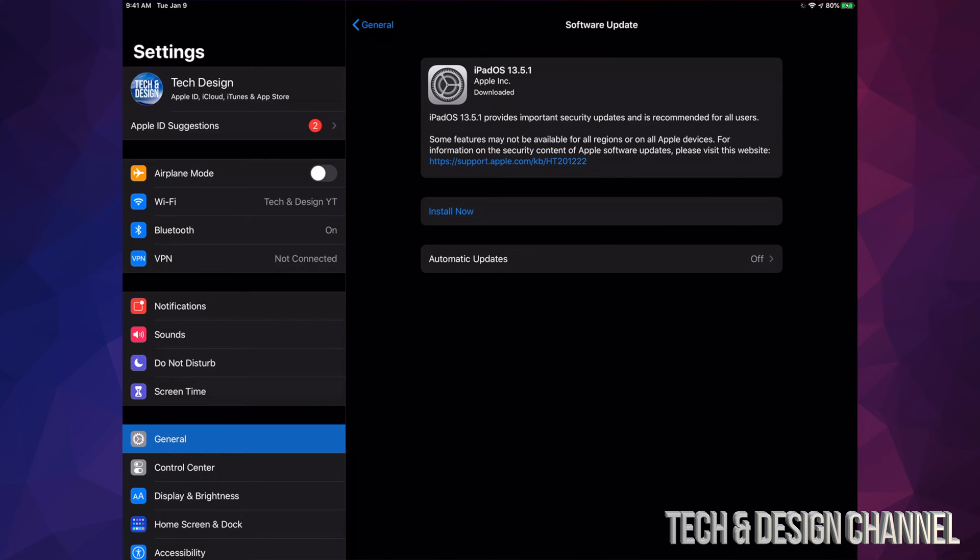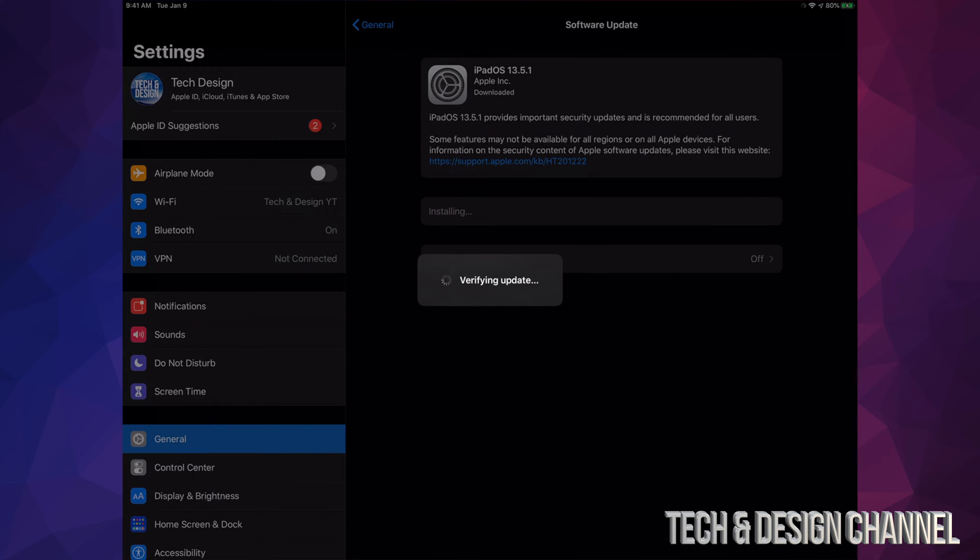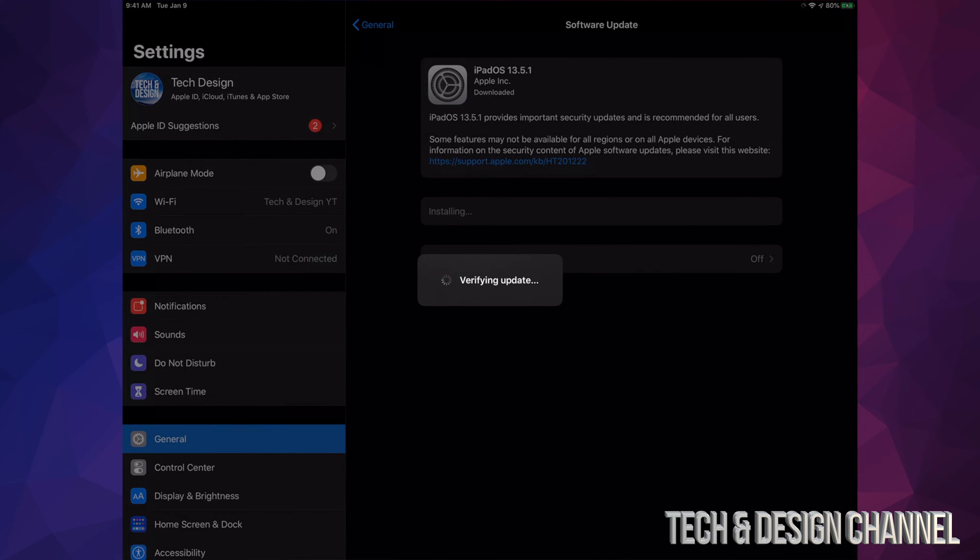After just a few minutes — three to four minutes or so — you should see Install Now. Tap Install Now and it's just going to turn off. Then we're going to see an Apple logo and a loading bar, so go ahead and tap Install Now.